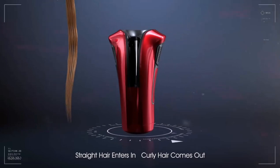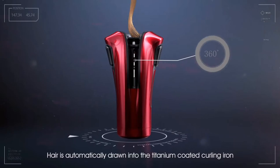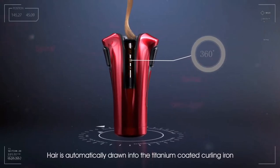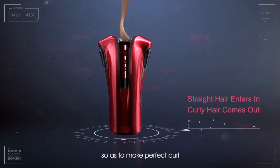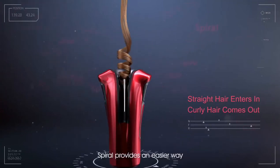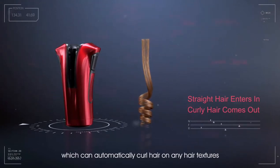Straight hair enters in, curly hair comes out. Hair is automatically drawn into the titanium coated curling iron, gently wrapped and heated from all directions so as to make perfect curl. Spiral provides an easier way which can automatically curl hair on any hair textures.